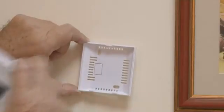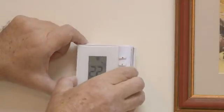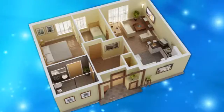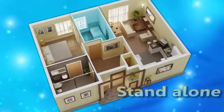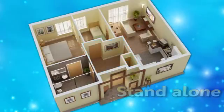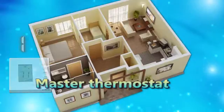Connect the back cover of the thermostat with screws to the wall and put back the front thermostat in each room. Please note there are two operation options: each room can operate as a standalone mode as supplied by the factory, or thermostat number 1 is used as the master thermostat.